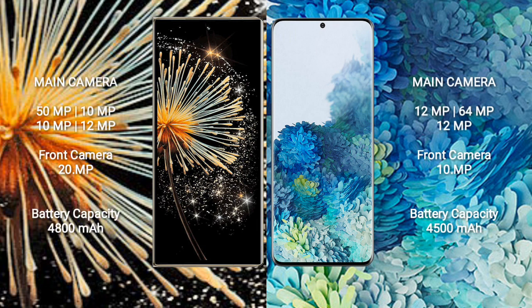Xiaomi Mix Fold 3 features a rear quad camera setup: 50MP + 10MP + 10MP + 12MP, and a 20MP front camera. Samsung Galaxy S20+ comes with a rear triple camera setup: 12MP + 64MP + 12MP, and a 20MP front camera.